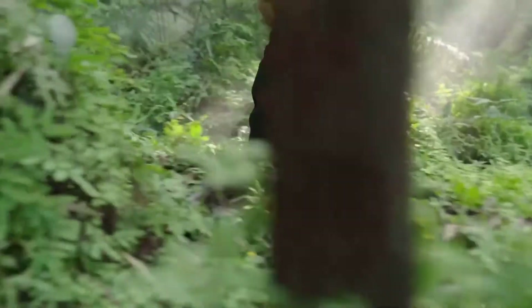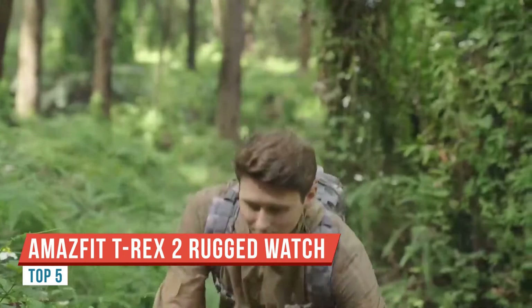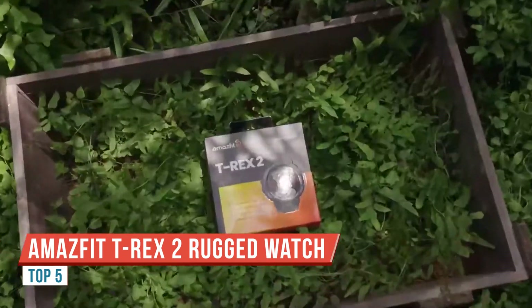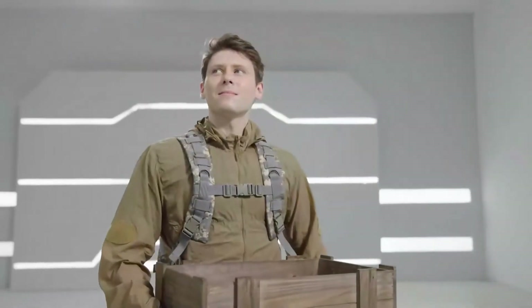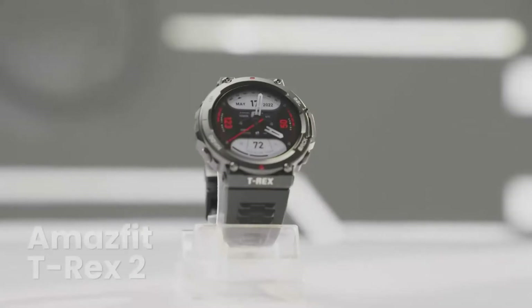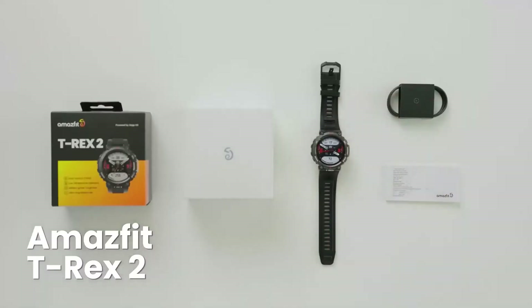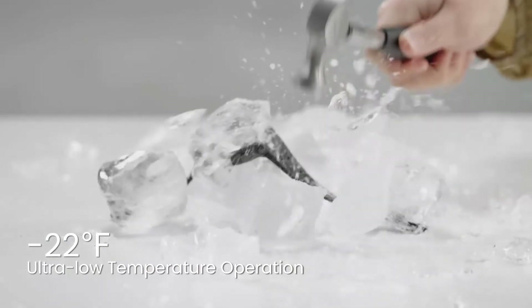Hey guys, welcome back to Prognation. In this video we're taking a look at the Amazfit T-Rex smartwatch. Let's jump right in with an unboxing. Getting into the box is pretty straightforward — the packaging has all the information you need, including Bluetooth connectivity specs, right on the back.